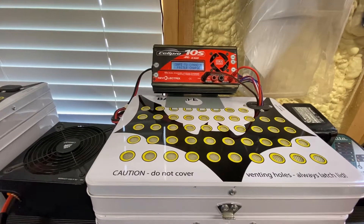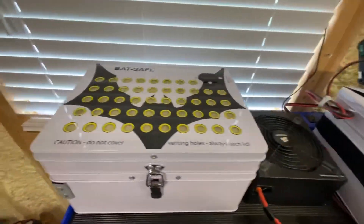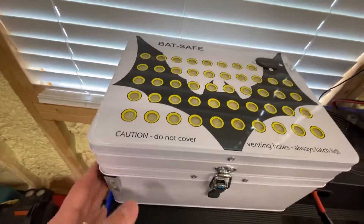Hey guys, Chris from SuperfastRC, and today we're going to be taking a look at these, what they're called, bat boxes.